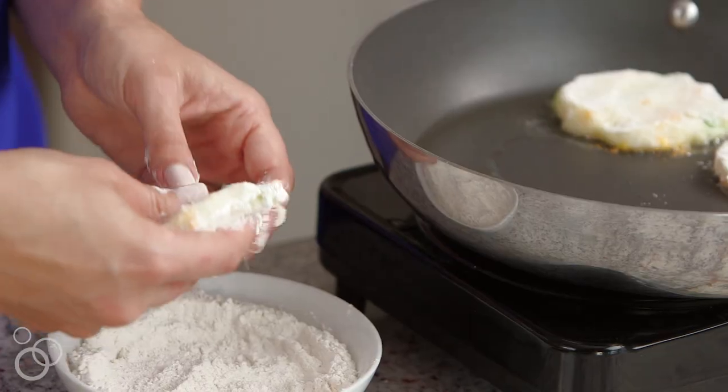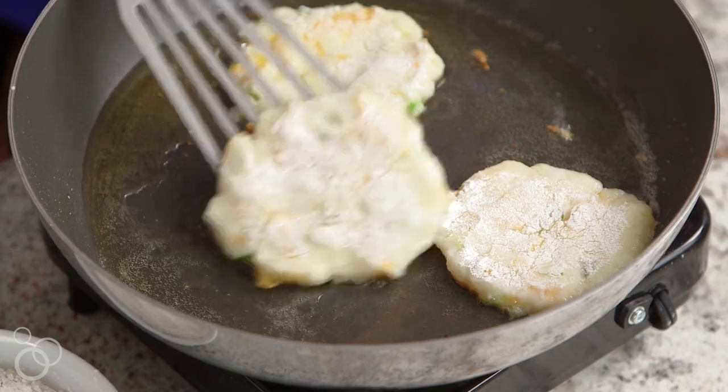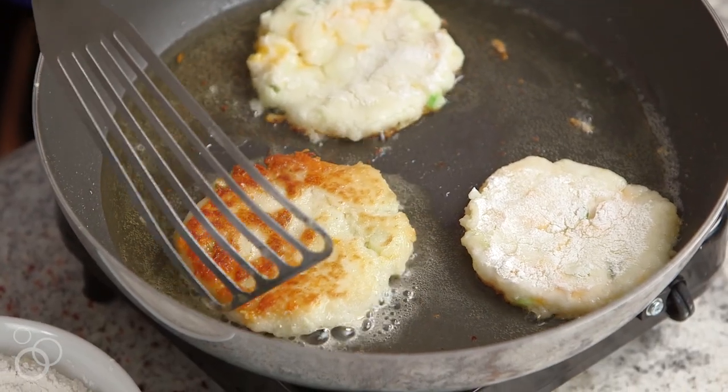Add a few more to the pan, but make sure you don't overcrowd it so that everyone has enough room in the hot oil. Let the pancakes cook until they're golden brown, give them a quick flip, and let them keep cooking until they're golden brown on the bottom side.